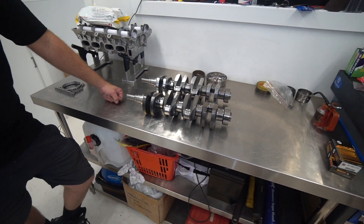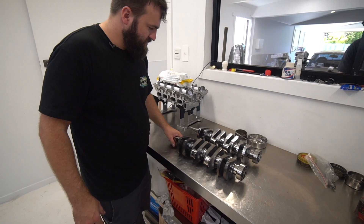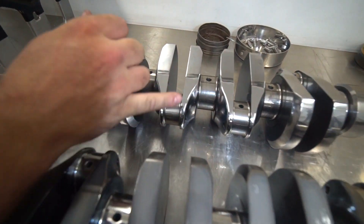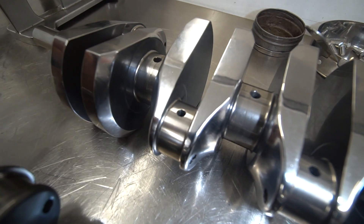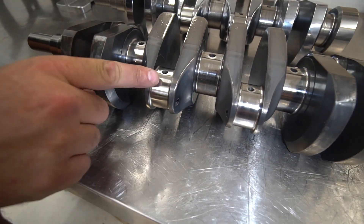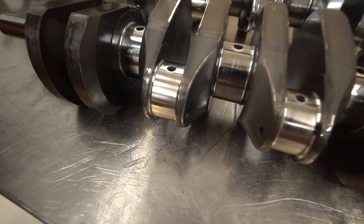Now that we've got two TRD crankshafts side by side, can you explain why you superfinish your cranks? So if you look down at the surface when it's clean, you can see that there's no radial marks on it whatsoever — it just looks like a smooth surface. And we come along to this journal and you can actually see the machining marks and then the linishing marks of where they've finished this crankshaft off.